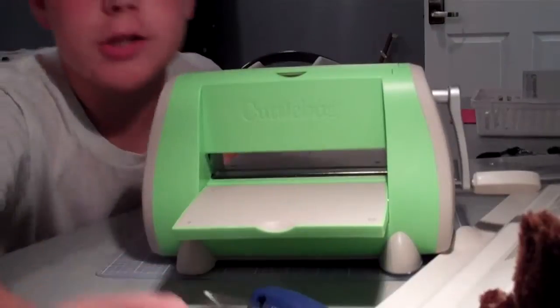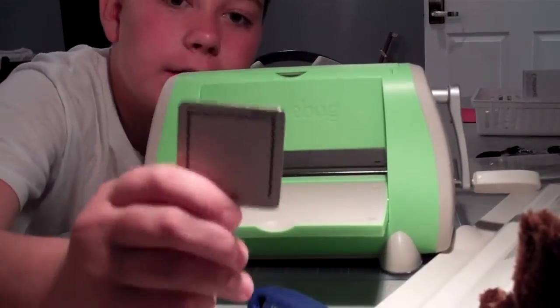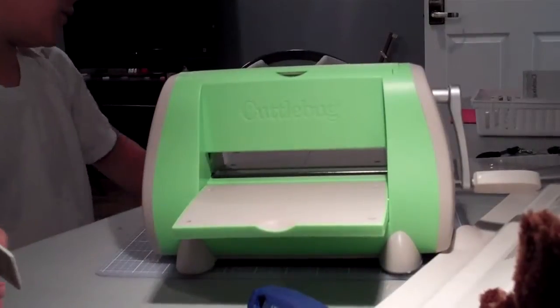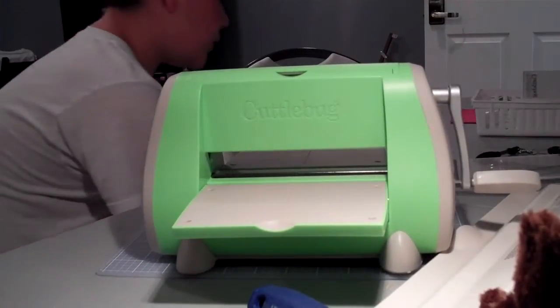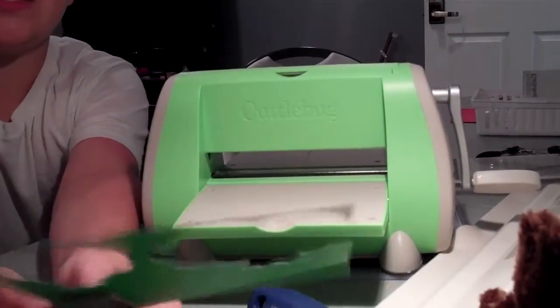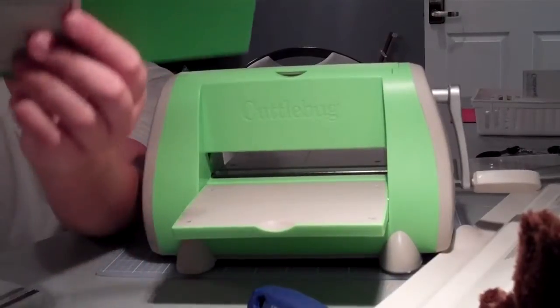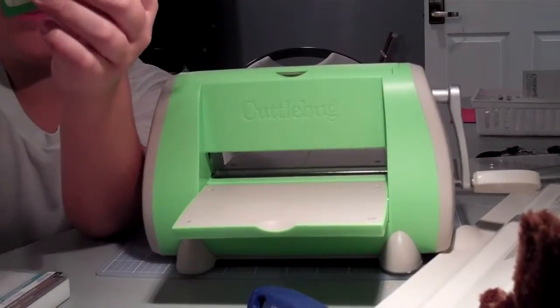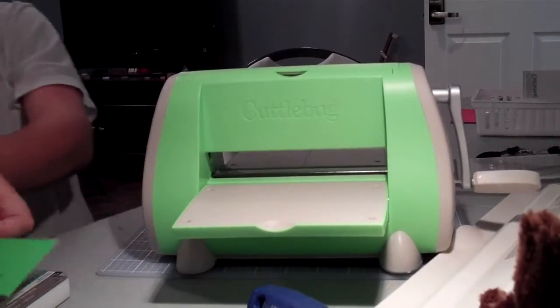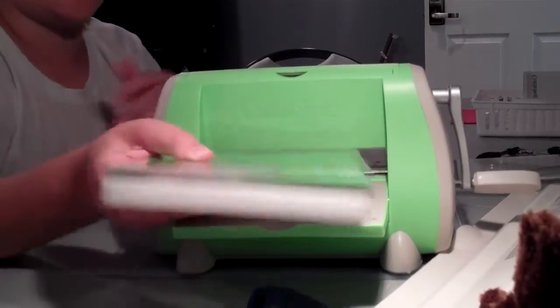And here's the one die cut I just adore — I don't know why, I just like this one to die cut. And I'll show you how to die cut with it. I'm going to use a scrap sheet of paper. Put this right here, get my A, B, B plate. And you know, this isn't just me talking, I'm showing you. I'm showing you everything how I do it.